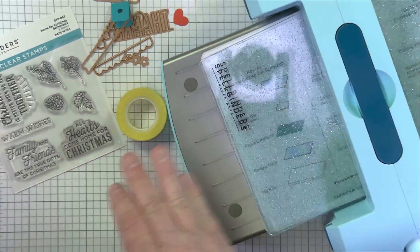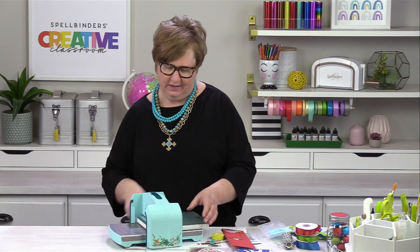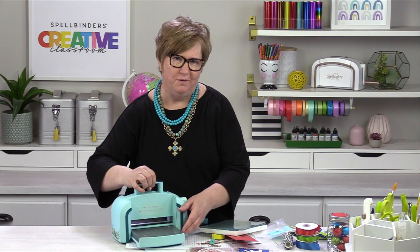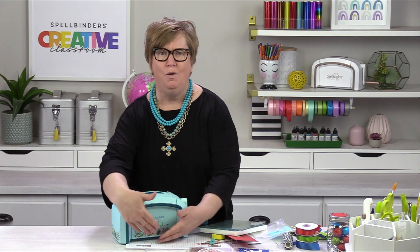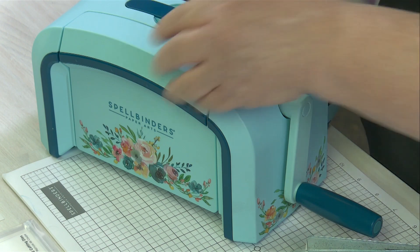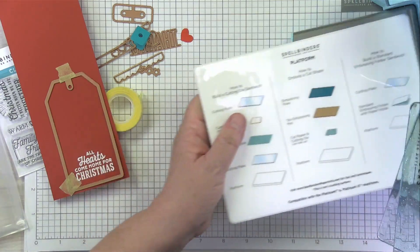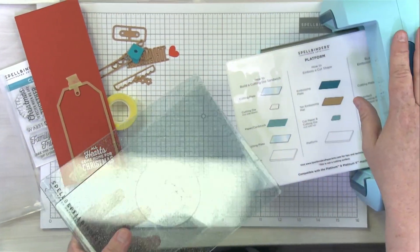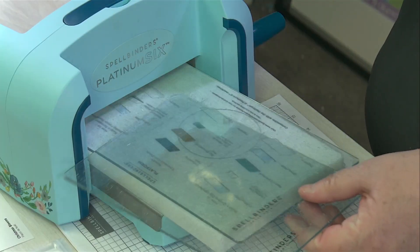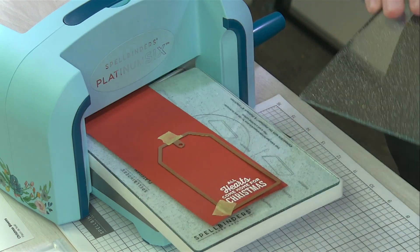I'm going to bring in this little beauty — I've only used it once before in a video. This is our limited edition die cutting machine. Let me close the front so you can see it — look how pretty! It's got all the pretty flowers on the front and this beautiful teal color. We just love it so much. By the way, great gift for any crafter in your life. It has the same insides as our normal Platinum 6 with all the power you'd expect, plus these beautiful glitter plates — which, of course, I love. Sometimes it's sad to cut into them, but it's got to be done in the name of crafting.